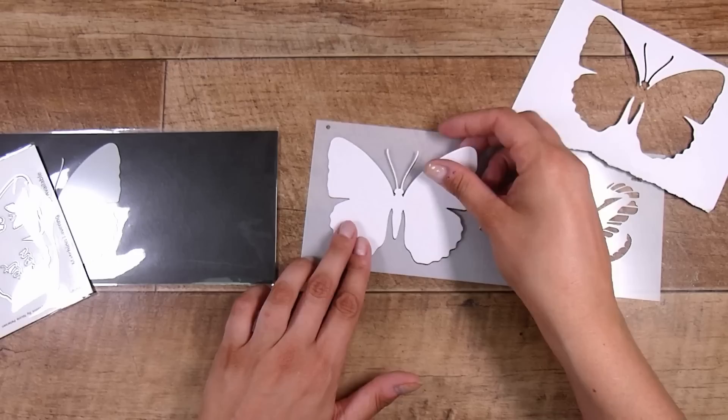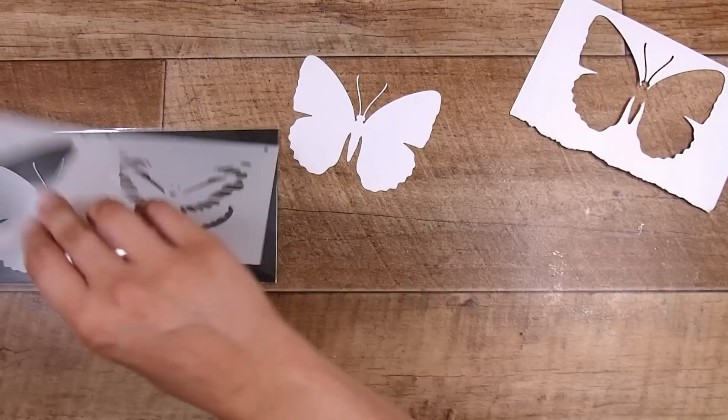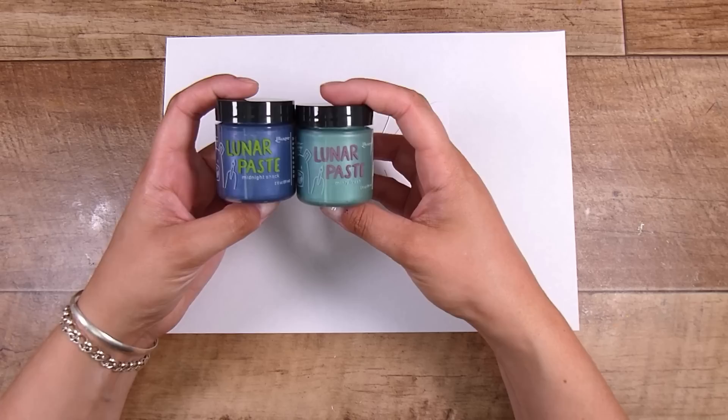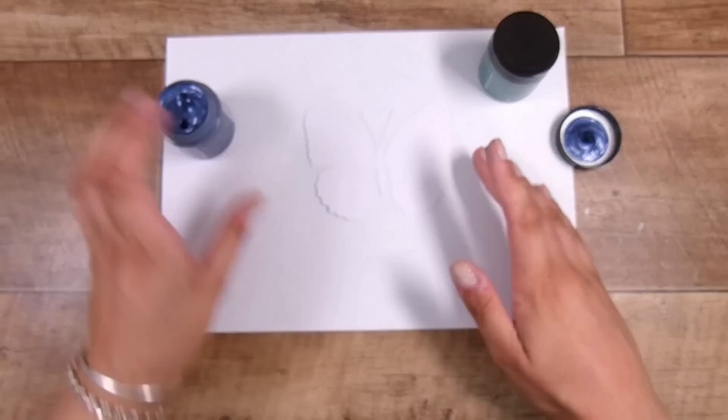It doesn't leave a border, which I was happy with. You can see the die fits exactly inside the stencil. The stencil has the large butterfly but it also has detail that you can add. I started off this video thinking I'd show you a technique or two, but we're going to show about 10 ideas to do with all of the butterflies.